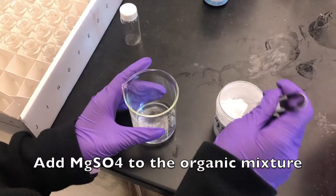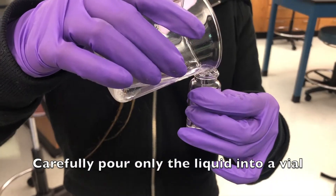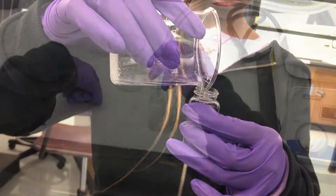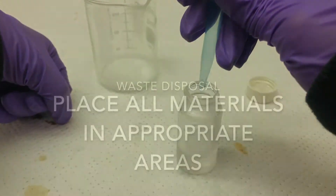Add magnesium sulfate to the organic mixture. Carefully pour only the liquid into a vial. Under the fume hood, evaporate the liquid until only an oil is left in the vial.